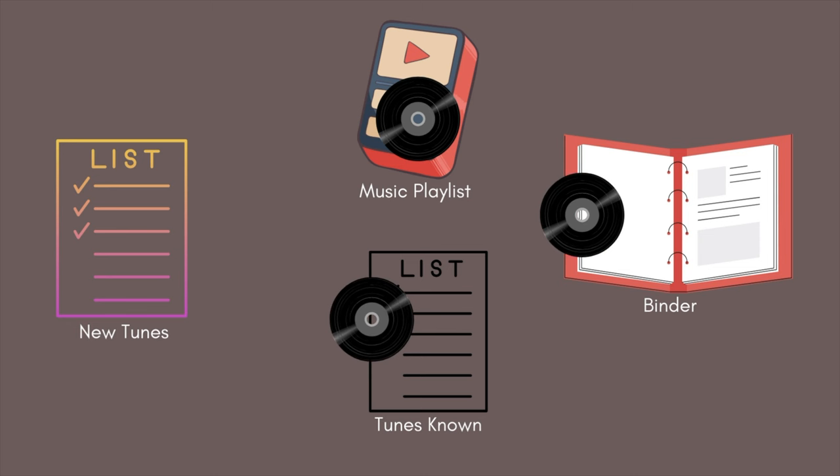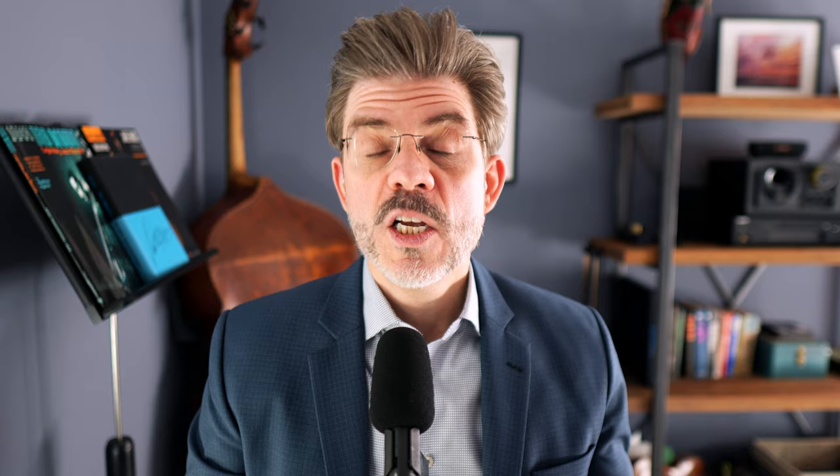So the main two things are the recordings and the charts themselves. And going along with that is an updated list — you want to keep all these things synchronized. When you add a tune, you're going to add it to the list of tunes that you know, you're going to add it to your playlist of recordings, and you're going to add it to your proverbial binder, whether that's physical or digital. So you're assembling charts for your proverbial binder.